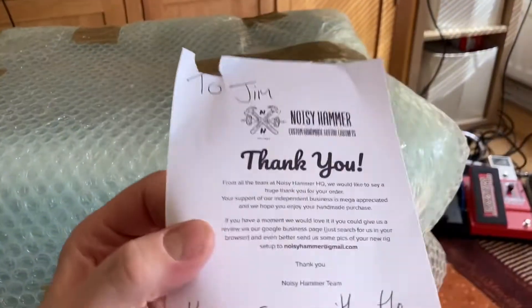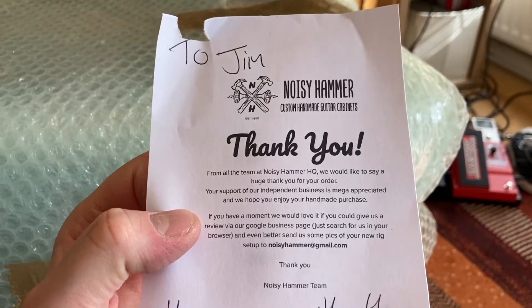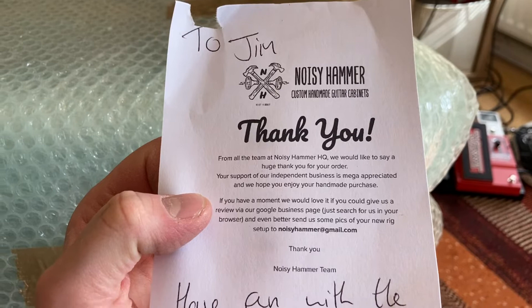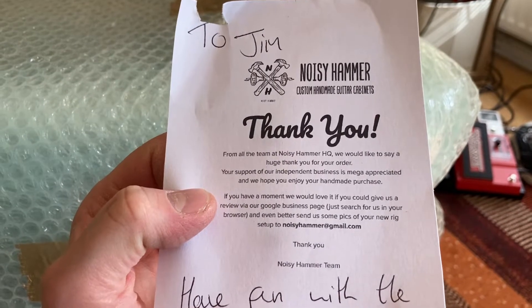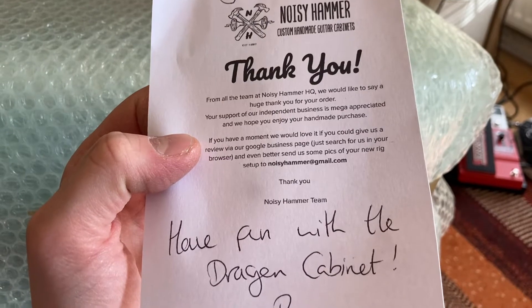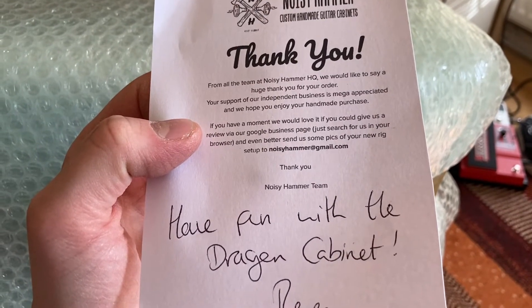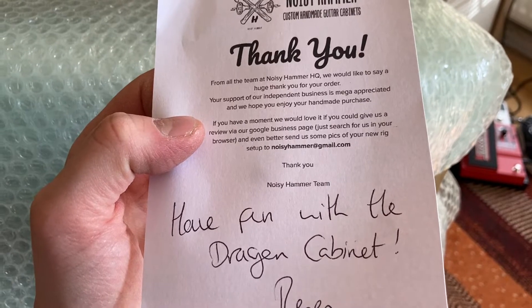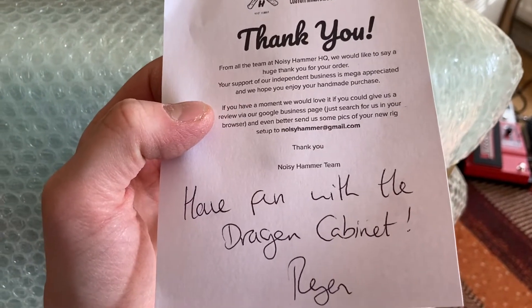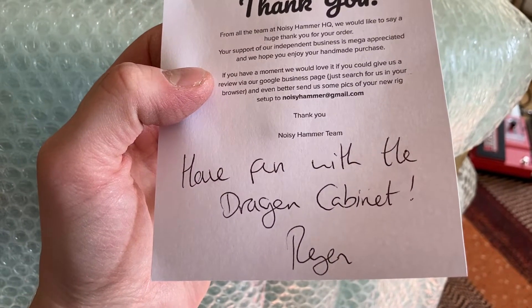There's a little note: 'To Jim, thank you from all the team at Noisy Hammer HQ. We'd like to say a huge thank you for your support of our independent business — it's mega appreciated and we hope you enjoy your handmade purchase. If you have a moment, we'd love it if you could give us a review on our Google Business page.' Well, I'm giving you a little review here. The note says: 'Have fun with the Dragon Cabinet — Ryan.'